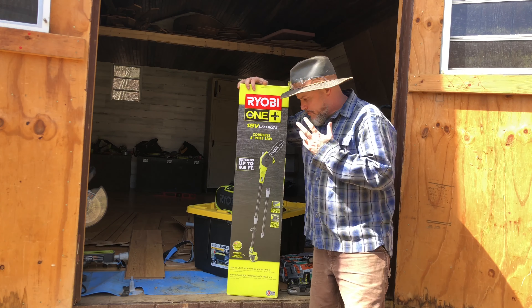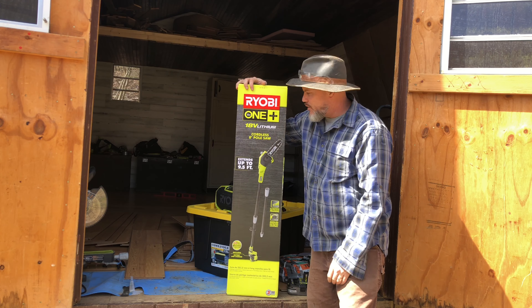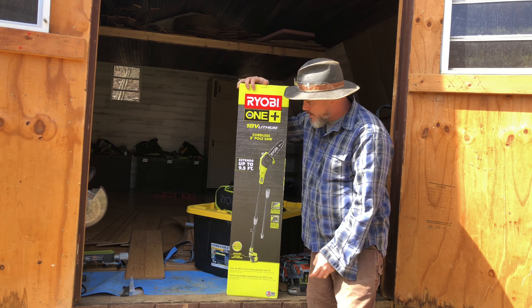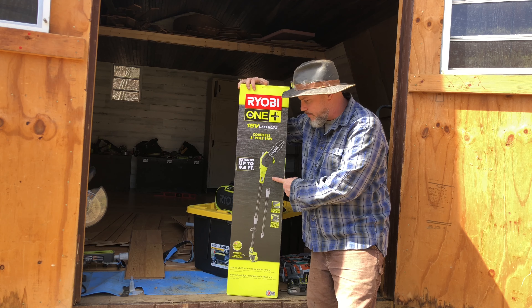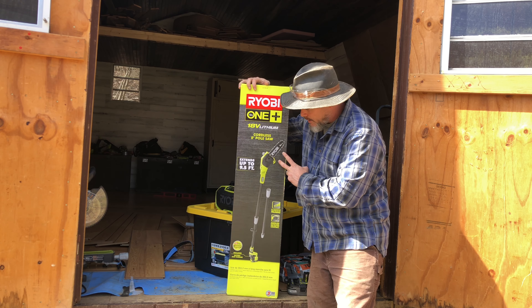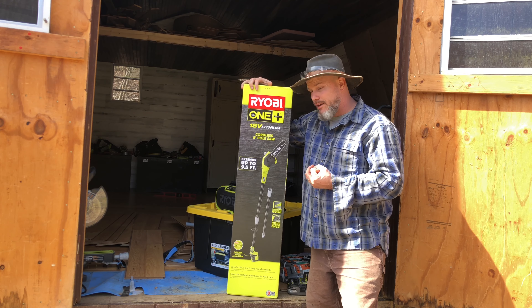Hey everybody, I am doing an unboxing video and trying out this Ryobi One Plus 18-volt cordless pole saw. It's an 8-inch blade and it can extend up to nine and a half feet.